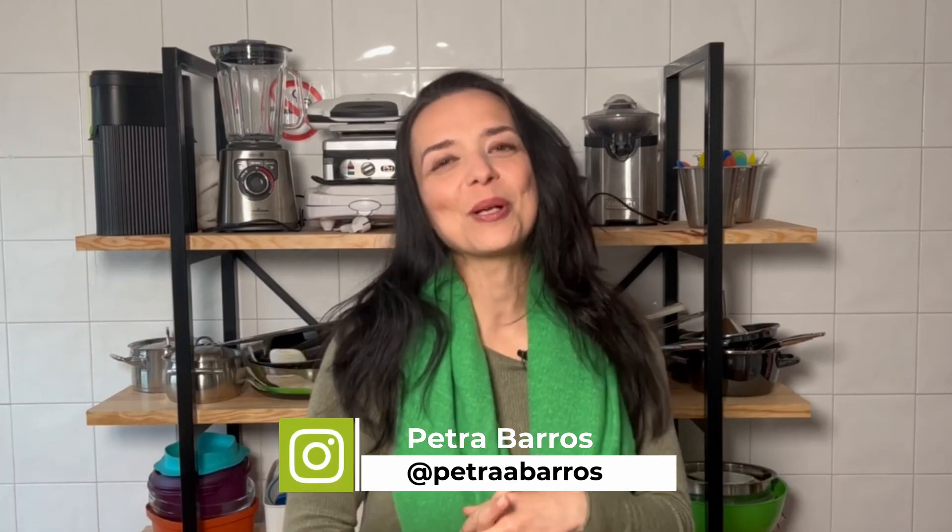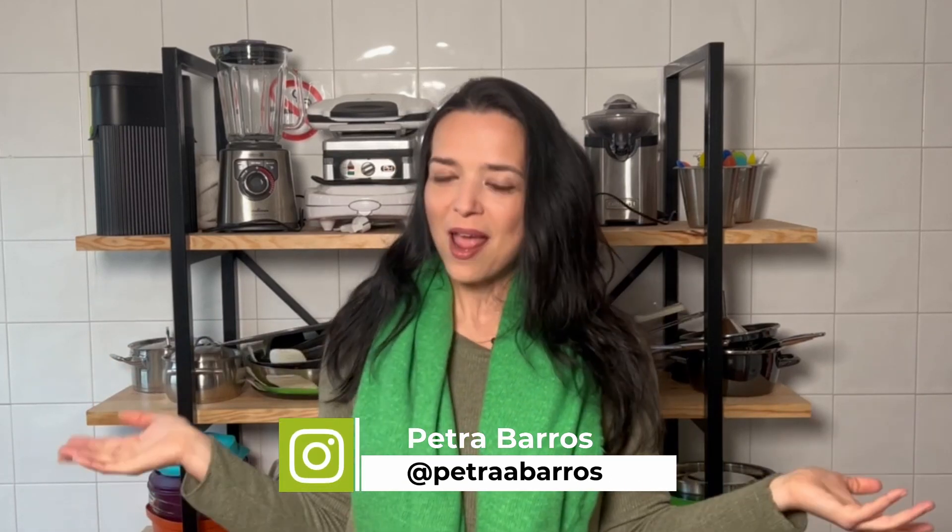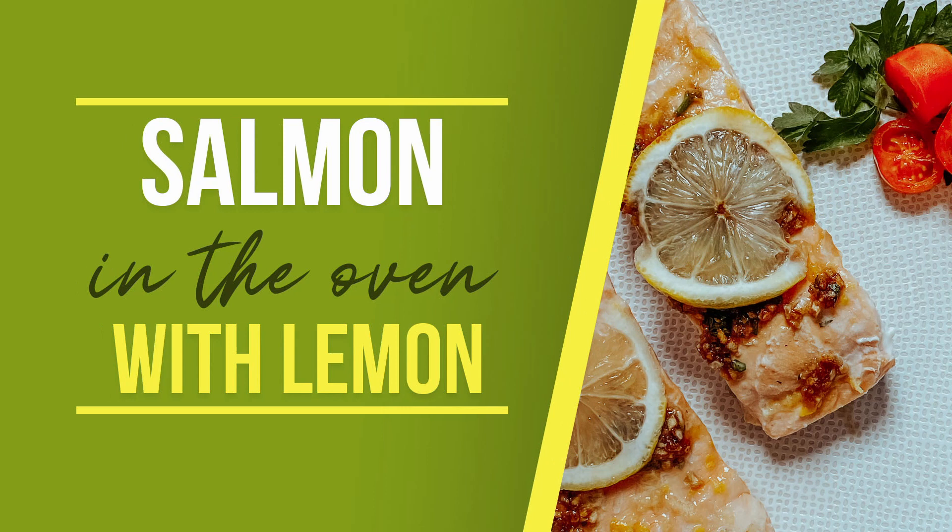Hello, welcome to Real Mother's Cooking. My name is Petra and today's recipe is very nice — salmon in the oven with lemon. First I prepared the salmon and then I put on top the lemon juice with zest, garlic, onion, teriyaki, and soya sauce.